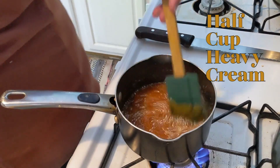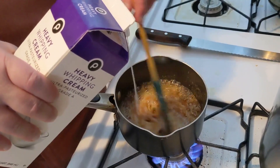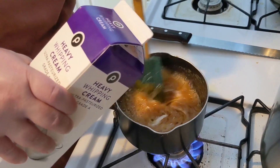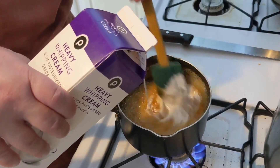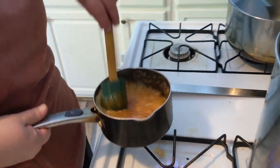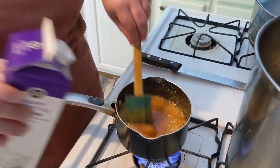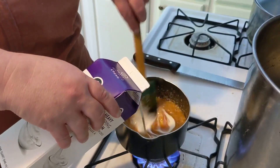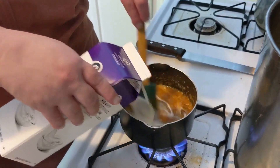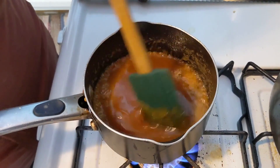Let's add the cream nice and slow, okay? Nice and slow — this is hot. I'm going to put a little more in because we need a full half cup. It's going to need to continue to boil and cook. That is a half a cup — I am a measuring scientist here. Look at that, it's starting to look like real caramel!